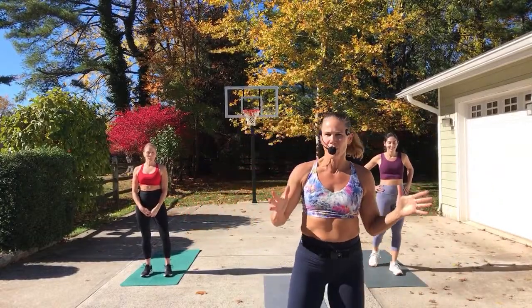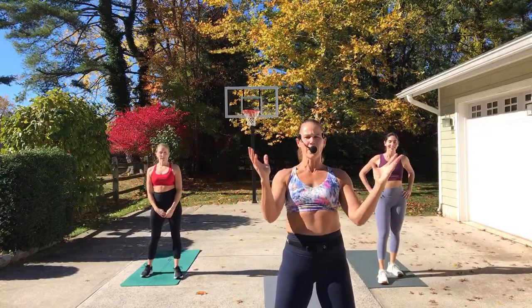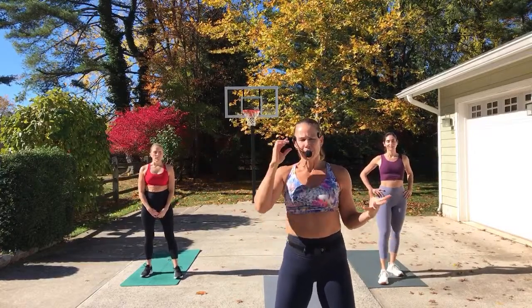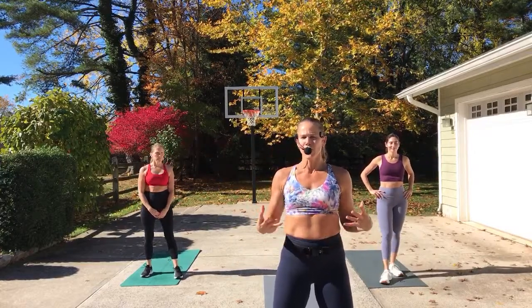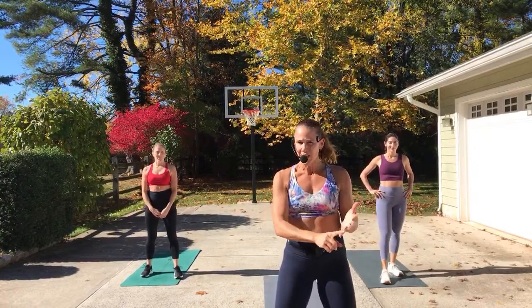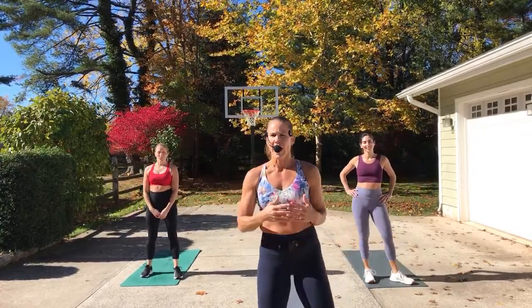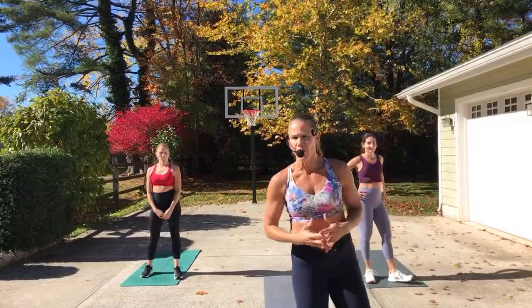I'm going to make sure you understand what's happening today. We've got Pyo today, which is a full body workout, or you could call it a total body workout. This implies we're going to be working the arms, the legs, the core — everything. There is strength in this, flexibility, all that great stuff. This is everything you want in one workout. We're going to try to get you in and out around 40 minutes.